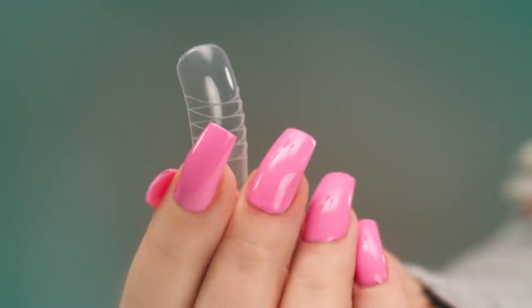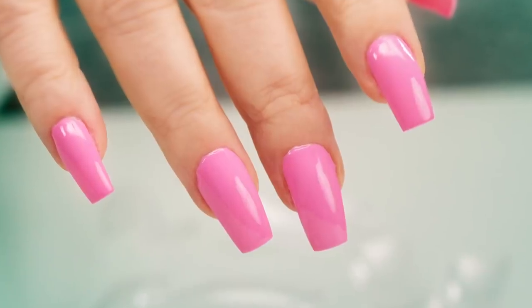Hi, I'm Susie. A couple days ago, I applied dual forms, also known as puppets, on Liz's nails. Let's check out what happened.